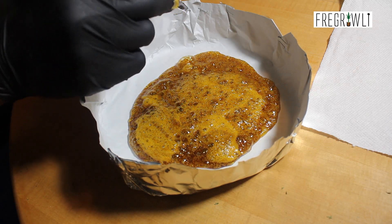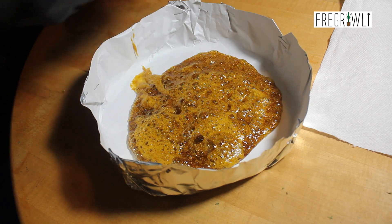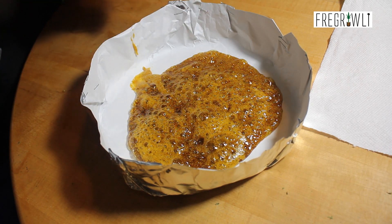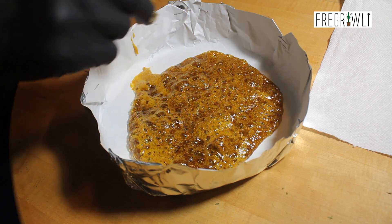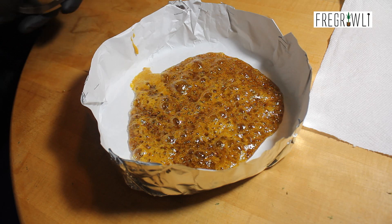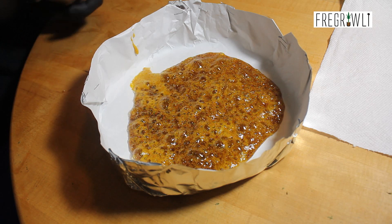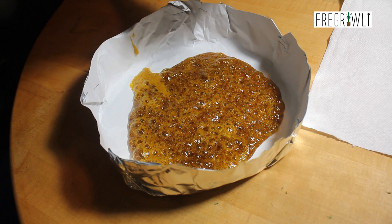Not to produce a smaller yield, but to refine your medicine and remove the fats, lipids, and plant waxes that would normally end up in your unpolished extract. I have heard comments about not dewaxing because you end up with lower yield. That line of thinking is rather bizarre to me. I would much prefer to produce a higher quality and more refined medicine, even if it is a much lower yield. People call those residuals contaminants for a reason.